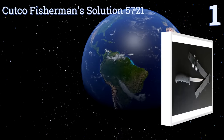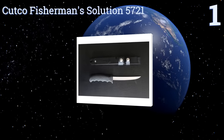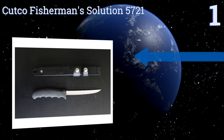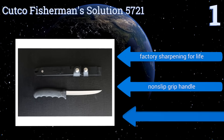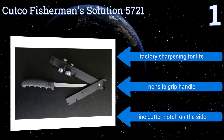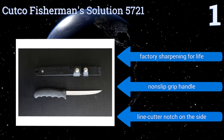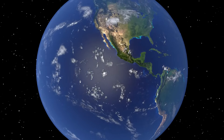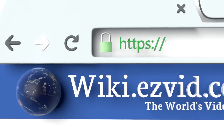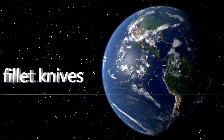Coming in at number one on our list, the blade of the Kotko Fisherman Solution 5721 is made from extremely flexible high carbon stainless steel that allows it to glide effortlessly over rib bones. Its sheath also doubles as a pair of pliers that keep your fish stable while cleaning and removing hooks. The company offers factory sharpening for life, and it comes with a non-slip grip handle and a line cutter notch on the side.